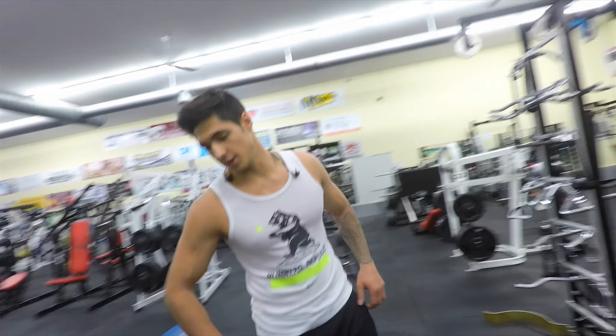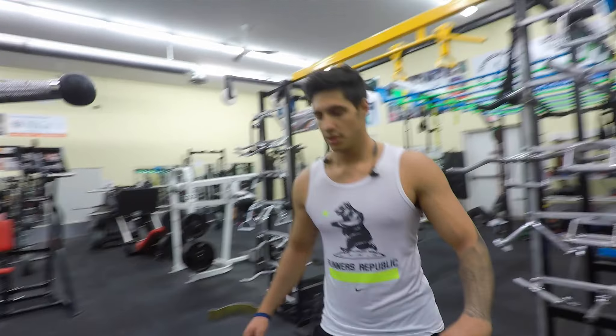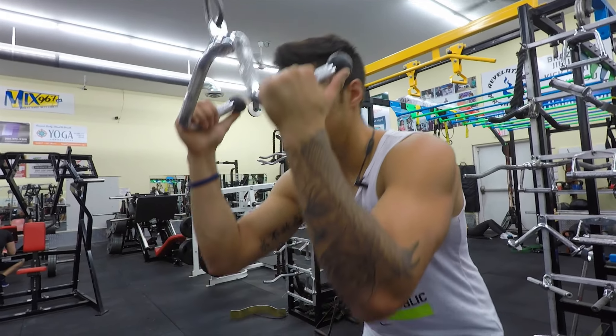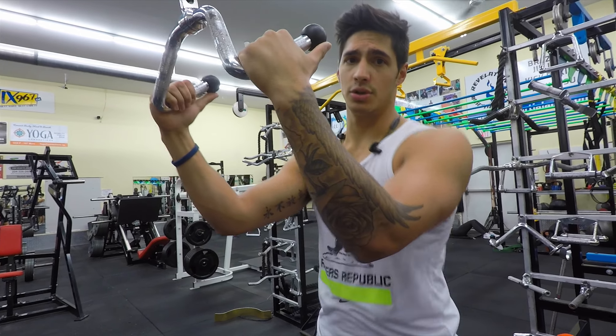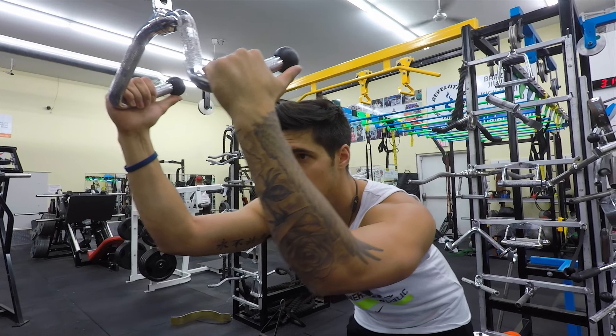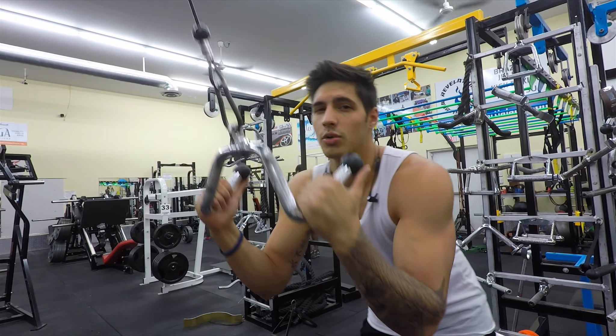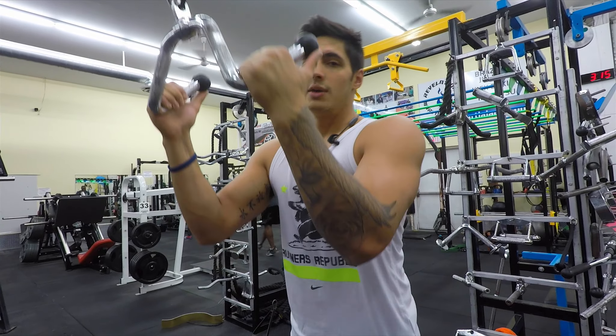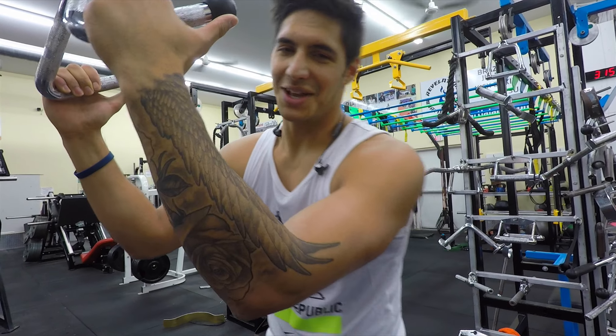The last two exercises I'd like to do for my abs here — we're going to do some cable crunches, and then we're going to superset them with jack knives. When you're sitting on a slight incline on a flat bench, you grab on and it works the bottom of the abs really well. You'll see it when I do it.